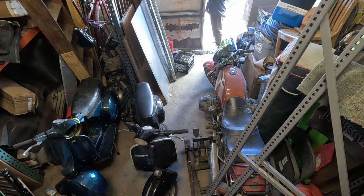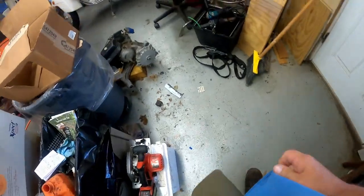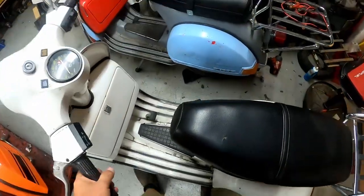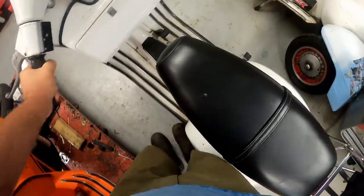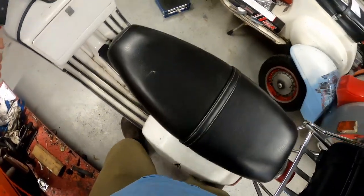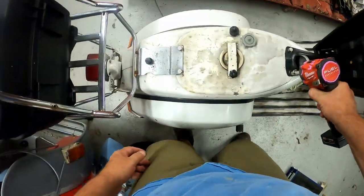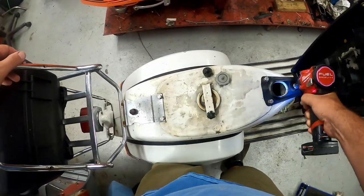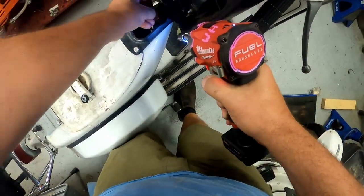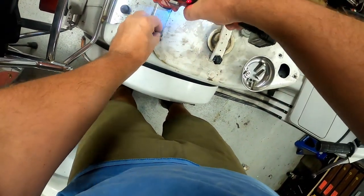I headed over to storage, dropped off all the junk, then headed home and got back to work getting Leo's scooter ready and repaired. Right before I took off for four months, I decided I was going to pull Leo's scooter into the shop, pull the tank out, and swap out the fuel tap. He had called and said that fuel was dumping out of the bike. I assumed fuel was leaking from the fuel tap — I've had some faulty fuel taps — so I thought it must be the fuel tap.